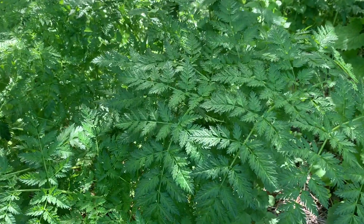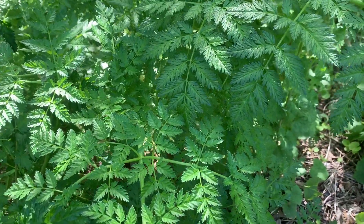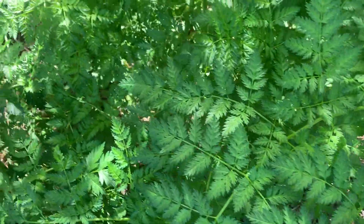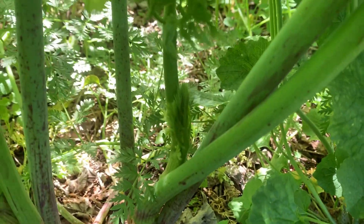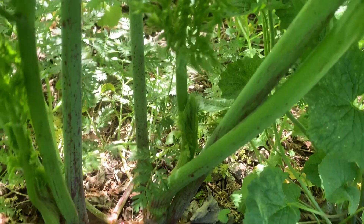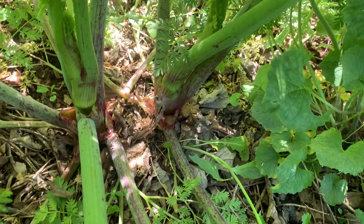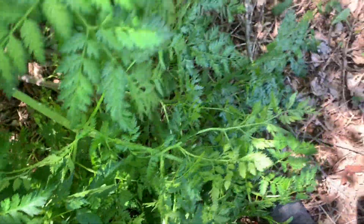Here we have the very poisonous poison hemlock, Conium maculatum. The first feature I want to draw everyone's attention to is the very pronounced purple splotches all over the stem. This is very common on poison hemlock — I've seen it on every plant that I've looked at. I won't say that it's universal, and I don't like using coloration or subjective terms like splotches.